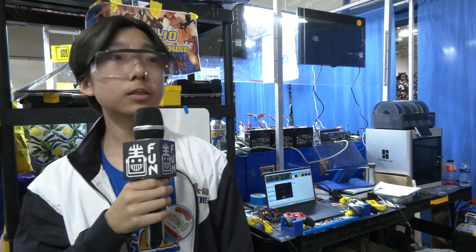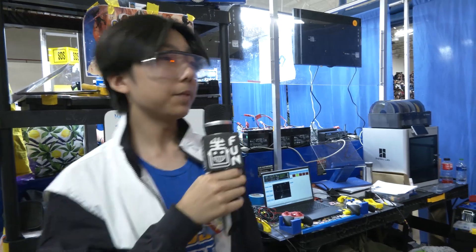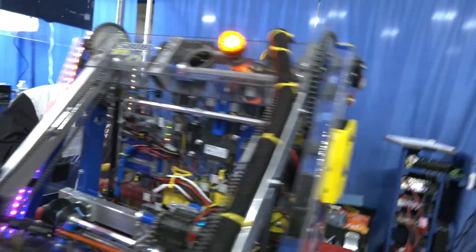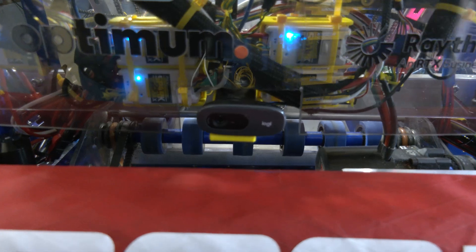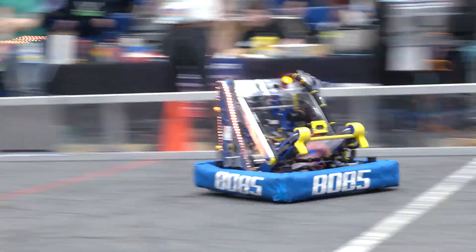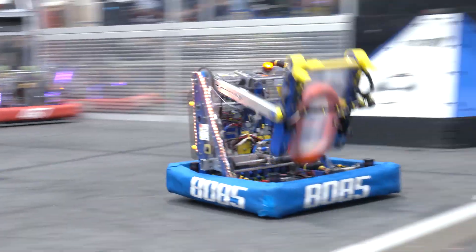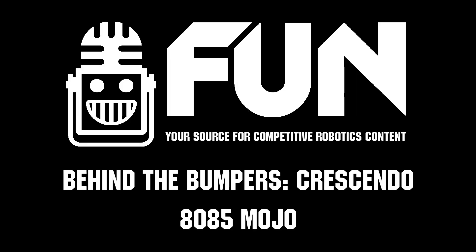Any future software changes looking ahead to district championships? We have a camera at the back that will be replaced with a Limelight soon, and we're looking at building a note detection system — when the driver clicks a button, the robot will automatically rotate to pick up a visible note and then move to shoot. Congratulations Mojo on a great season so far — we can't wait to see how you do at Western New England DCMP and hopefully beyond!